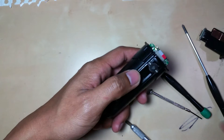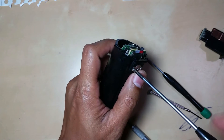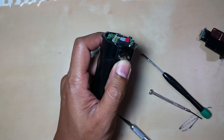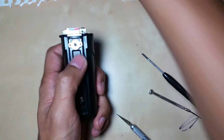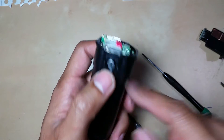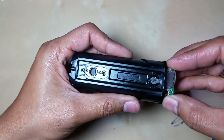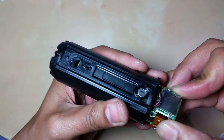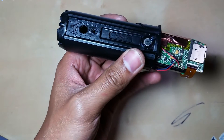Now comes the microphone panel screw — this keeps the microphone in place. That frees the microphone, and now we can slide the camera outward to the back.